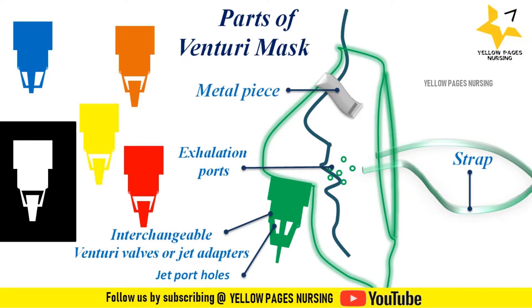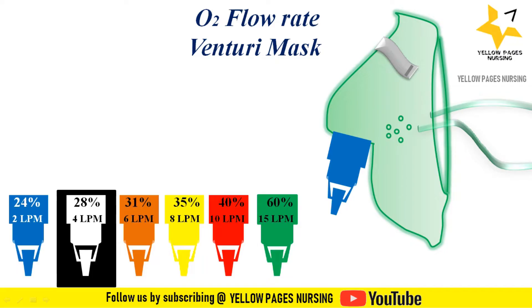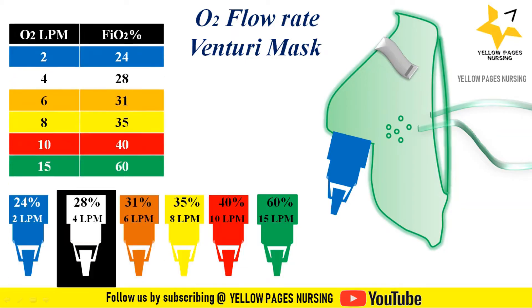Oxygen flow rate with Venturi mask: each colored valve supplies a specific oxygen concentration and flow rate. Blue supplies 24% FiO2 at 2 liters per minute. White supplies 28% FiO2 at 4 liters per minute. Orange supplies 31% FiO2 at 6 liters per minute. Yellow supplies 35% FiO2 at 8 liters per minute. Red supplies 40% FiO2 at 10 liters per minute. Green supplies 60% FiO2 at 15 liters per minute.